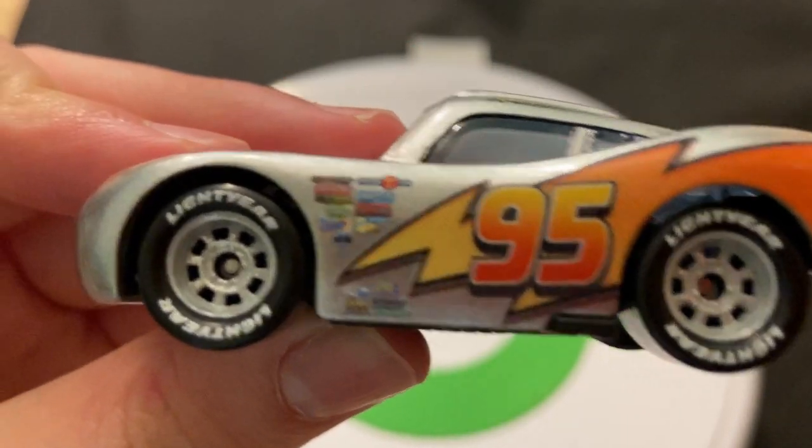He's got the yellow stripe for his rookie stripe. There are the taillights. He doesn't have a decklid, but he's got the Rusty's logo on the spoiler. You can see this is a very early release because he doesn't have the Rusty's text here — the first ones that came out didn't have it. They later corrected it and added the Rusty's text. There's the roof with the Lightning McQueen signature and the number 95.